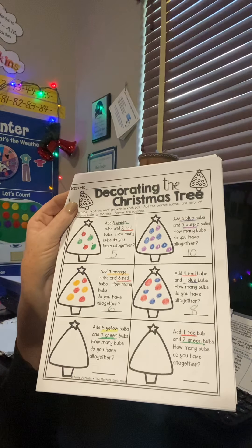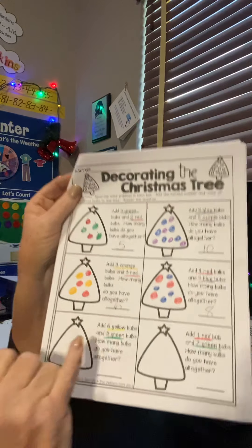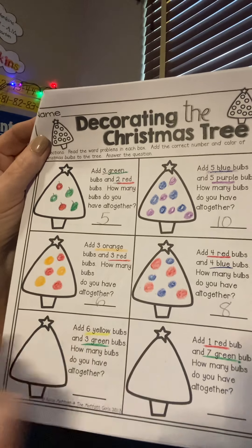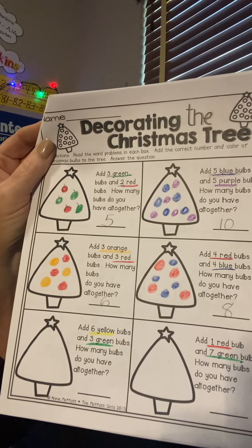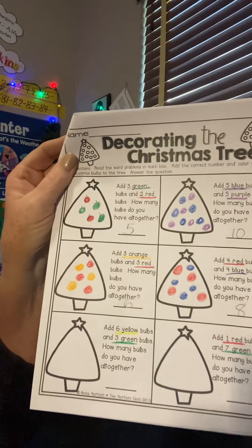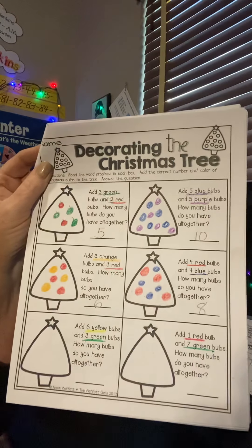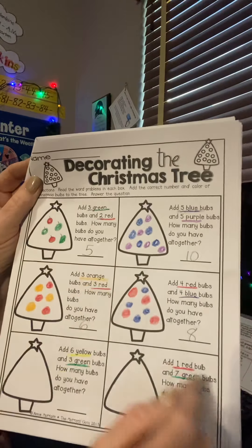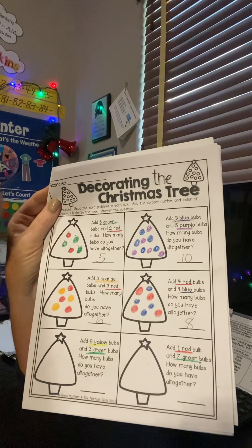If you need help reading them, mom and dad can help you, or big brother and sister. I think you'll be able to figure it out just by looking at the color word — six Y-E-L-L-O-W spells yellow, and three G-R-E-E-N spells green. They're all addition, so it's not like we're having to take away. When we're all done, you could go back and color in the trees and maybe color the star and the little tree trunk. We did two pages today — good job!